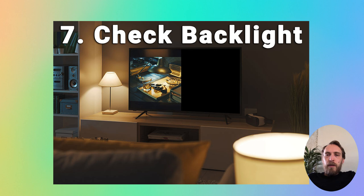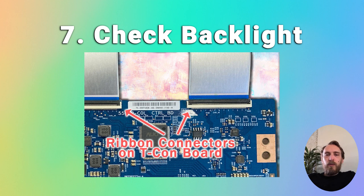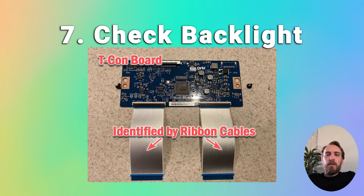If half of your screen is completely black with no picture — say the left or right half with a clear dividing line — that is almost certainly a problem with your TCON board or the cable connecting it. The timing control board sends signals to the panel to fire each row of pixels, and has two ribbon cables supplying image data to the left and right sides of the screen. If one half is gone, it likely means one of those cables has an issue — it may have folded and broken, or the connector has come loose or got dirty. This is usually pretty easy to fix, with tips and images available in the linked article.